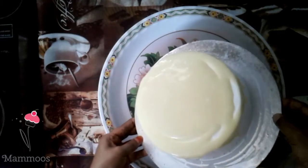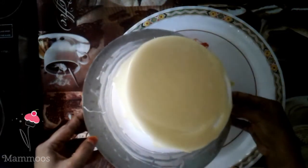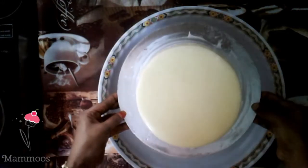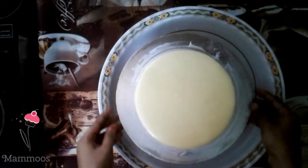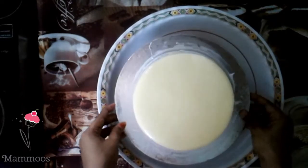I will spread the cake board to the side of it. Let's spread the cake on the top and level the cake on the top.